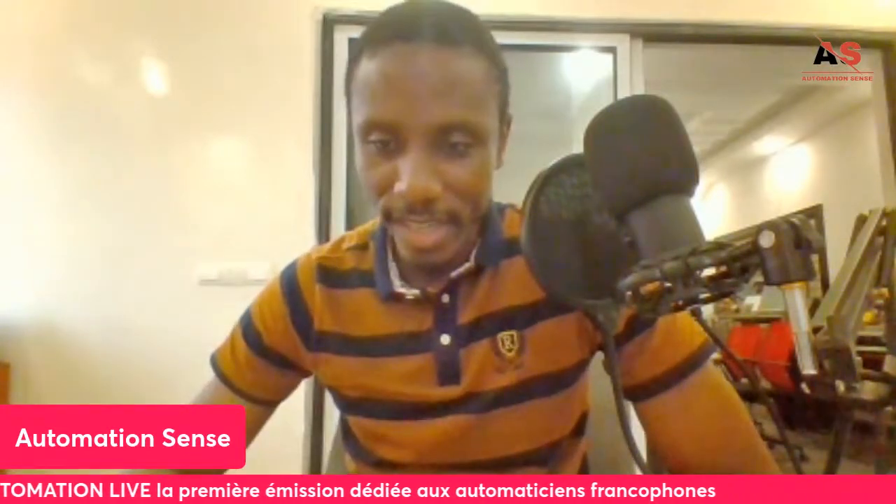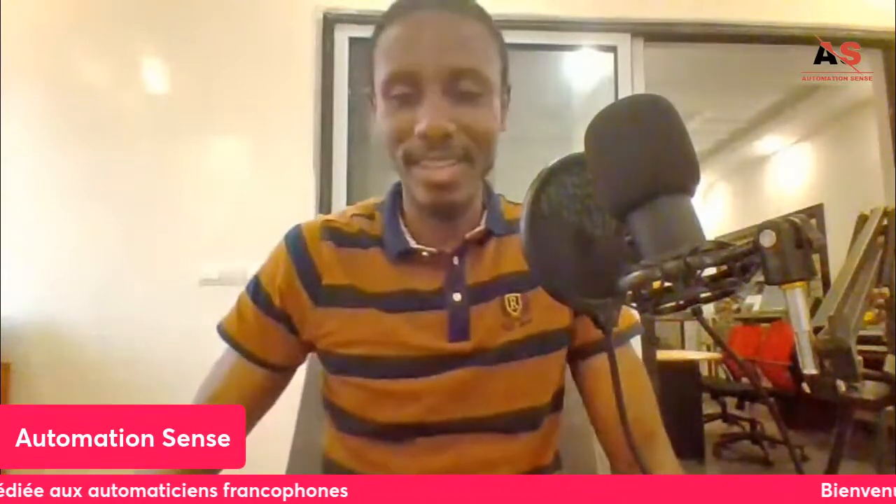Good evening, Djilali from Algeria — welcome to the session.